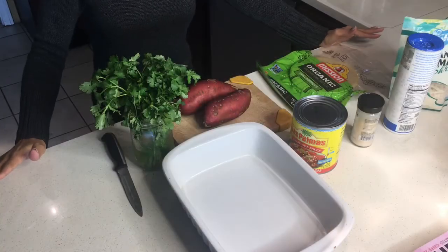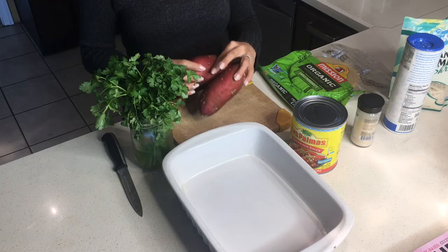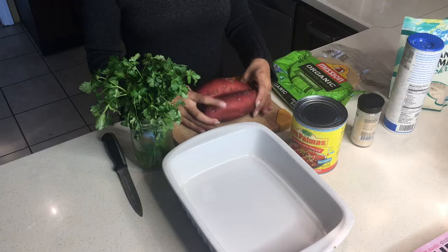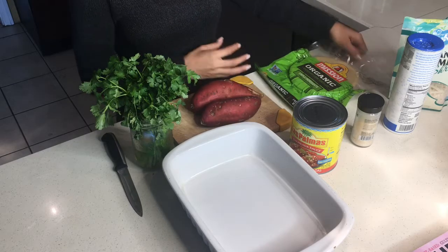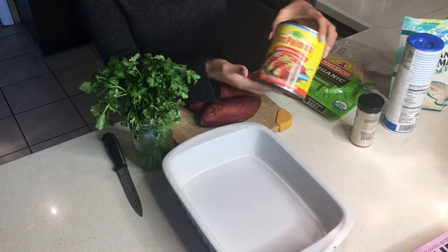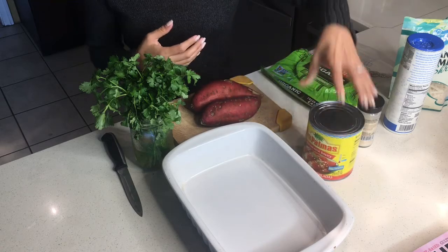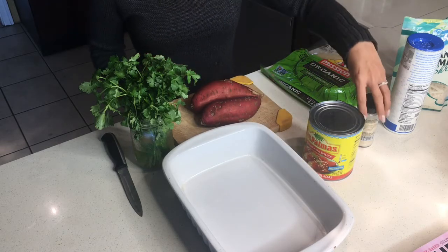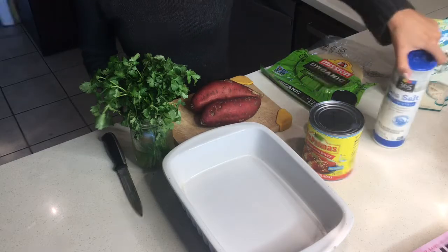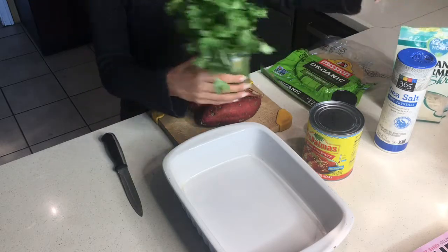Hello everyone, today we are making sweet potato enchiladas — super easy prep. The ingredients are all vegan: sweet potatoes, corn tortillas, enchilada sauce (yes, it's vegan — a lot of products out there are vegan but they don't commercialize it that way), garlic salt, sea salt, vegan cheese that melts, and some cilantro.